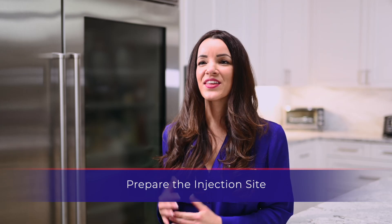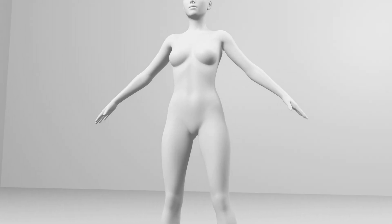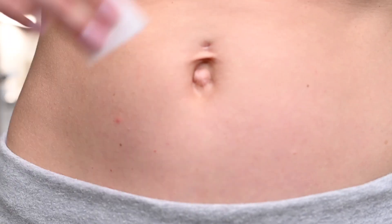Once the correct dosage is reached on the pen, it is time to prepare the injection site. The injection site will be a subcutaneous location that has been specified by your physician. The most convenient site for a subcutaneous injection is in the abdomen around the navel. Disinfect the injection site with an alcohol swab and allow it to dry.